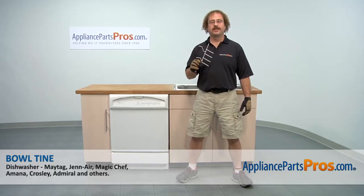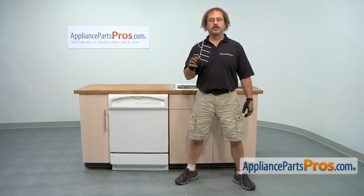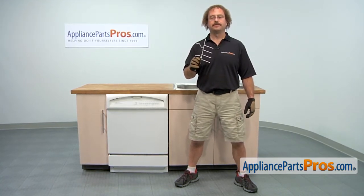In this video we're going to show you how to change out the Maytag Dishwasher Bowl Tine. It's going to be a very easy repair and it should only take a few minutes to do it. If you already have one of these, great. If not, you can click on the link below or get it at AppliancePartsPros.com.